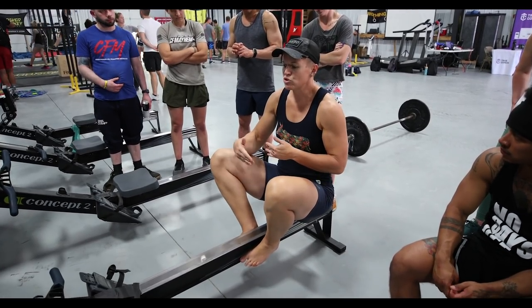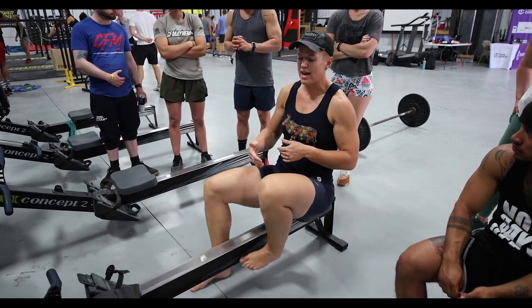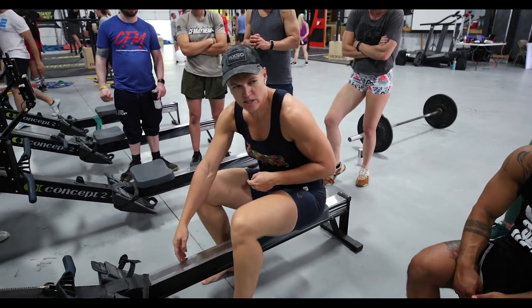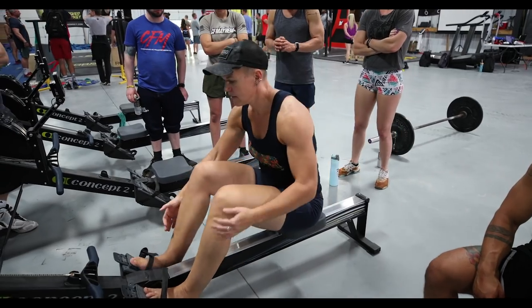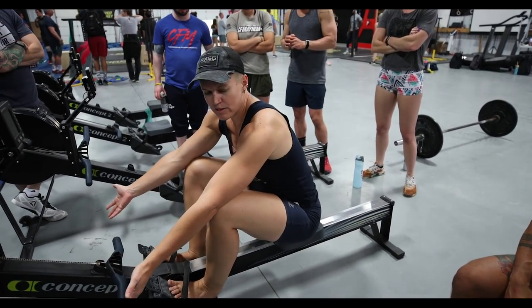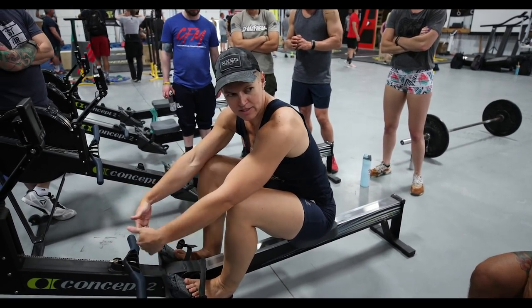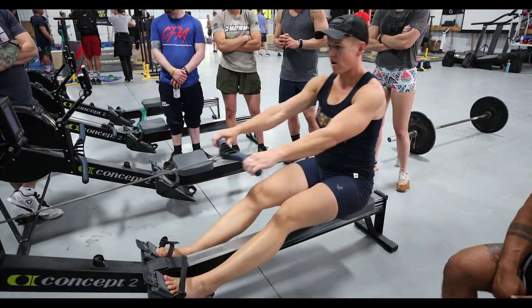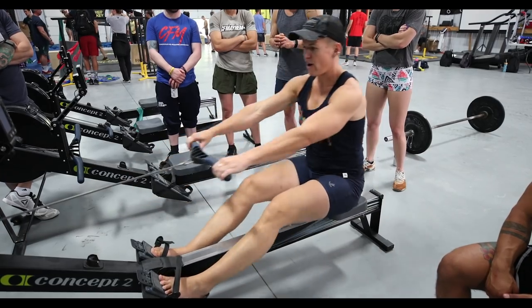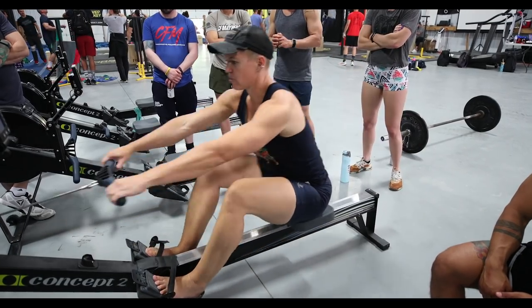So when you talk about three-quarter slide, half slide — it's how far you slide. You still finish. So start with the bracket, because the handle is at the bracket — you don't need to change that. So: three quarters, half, half, three quarters.